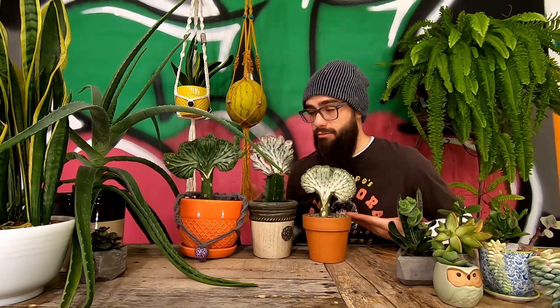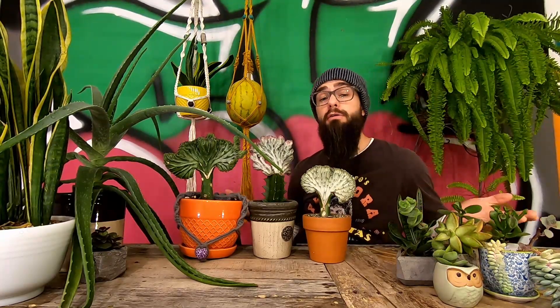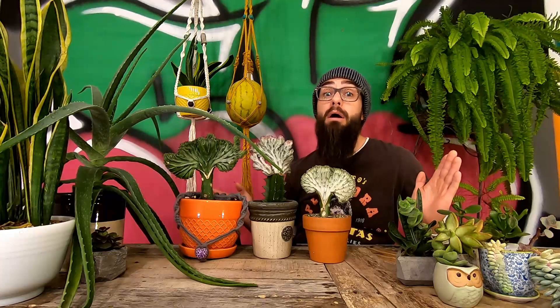Anyway, these freaky, pokey, bulbous plants here in front of me are known by many names. Some examples of their common names include candelabra plant, crested elkhorn, and my personal favorite, Frankenstein cactus. I'm pretty sure the reason they were given the nickname Frankenstein is because of the way these beautiful yet highly unusual plants were grafted together. Each of these three plants is actually a combination of two different species that have been fused together in a form of freaky botanical surgery.